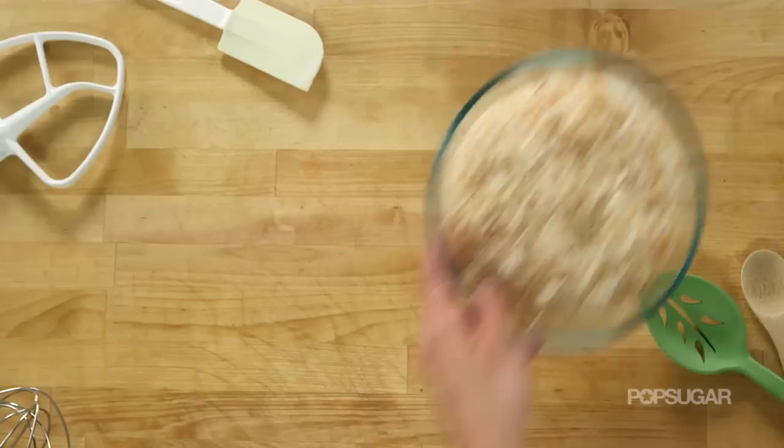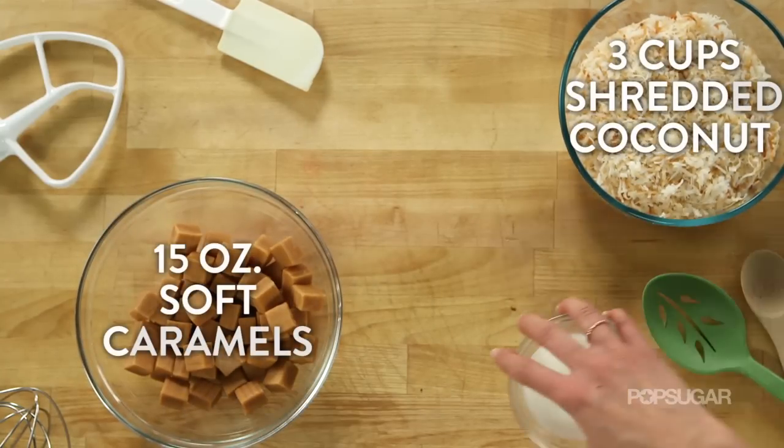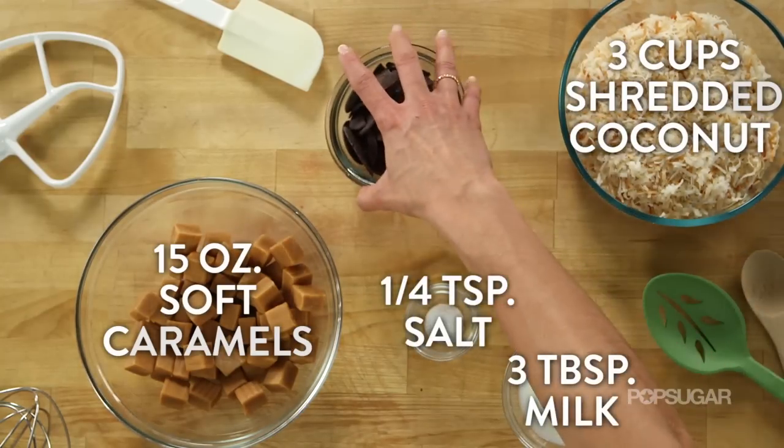For the topping, you need three cups of shredded coconut, 15 ounces of soft caramels, three tablespoons of milk, a quarter teaspoon of salt, and eight ounces of dark chocolate.